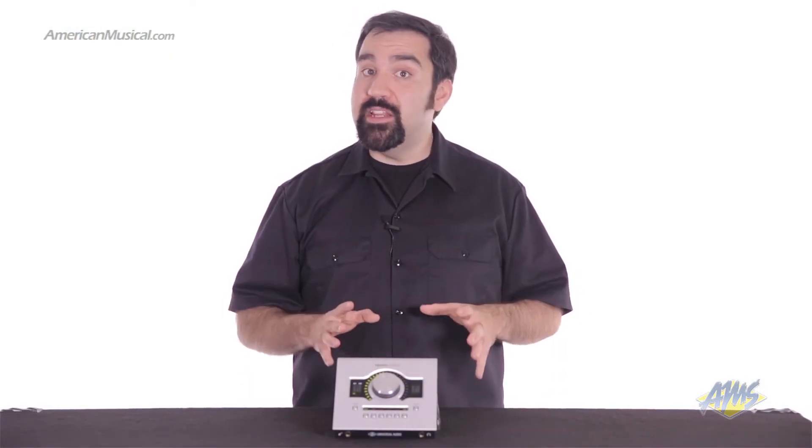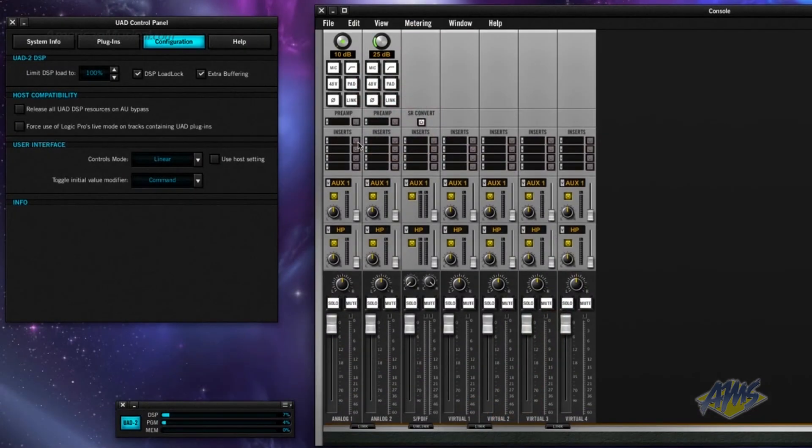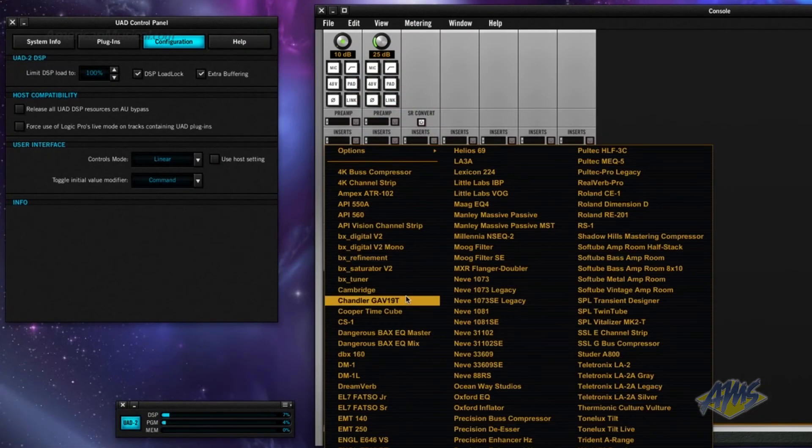The Apollo Twin has two class-leading mic preamps that sound pristine on their own, but when you add the power of the new Unison technology, the Apollo Twin's onboard preamps will sound and behave like the most sought after tube and solid state preamps in the industry. Unison allows continuous interplay between the physical hardware and the software preamp models. You can easily manage your preamp models, inserts, mixing and monitoring capabilities from the Apollo Twin's console software.